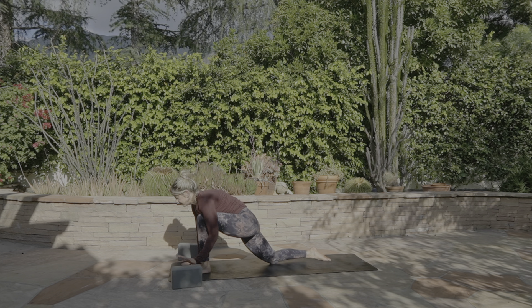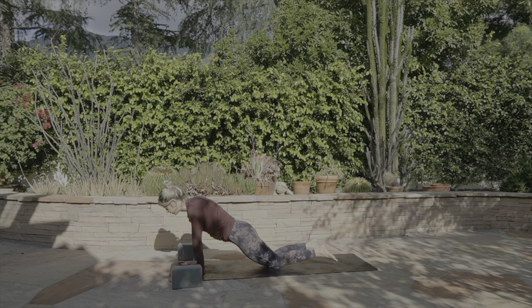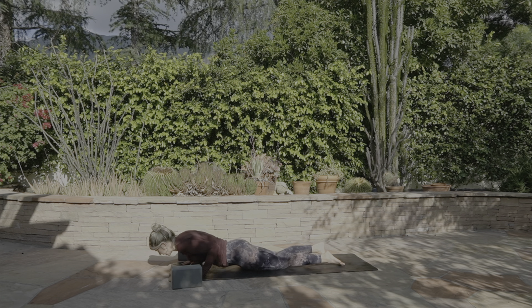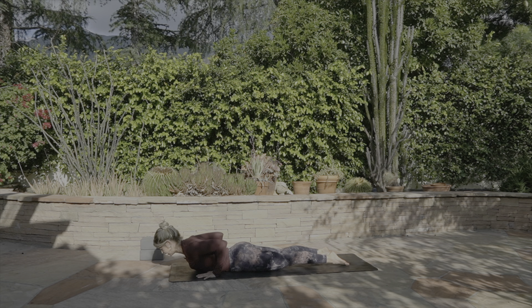Move your blocks out of the way and slowly step it back — plank on the knees. Shift the body forward, shoulders over wrists, slightly beyond as you lower chest, chin, belly to the floor. Hands are going to be by the ribs, elbows hug in, feet press, legs engaged. Inhale, lift the chest. Exhale, lower. Inhale, lift the chest. Exhale, lower. Inhale, lift the chest. Exhale, lower.